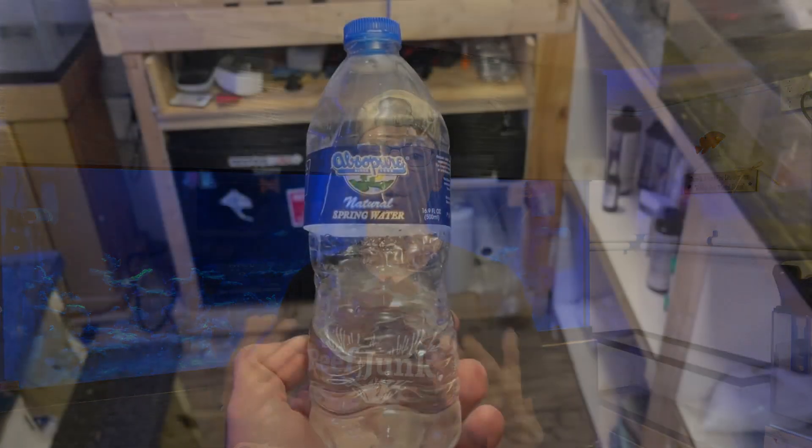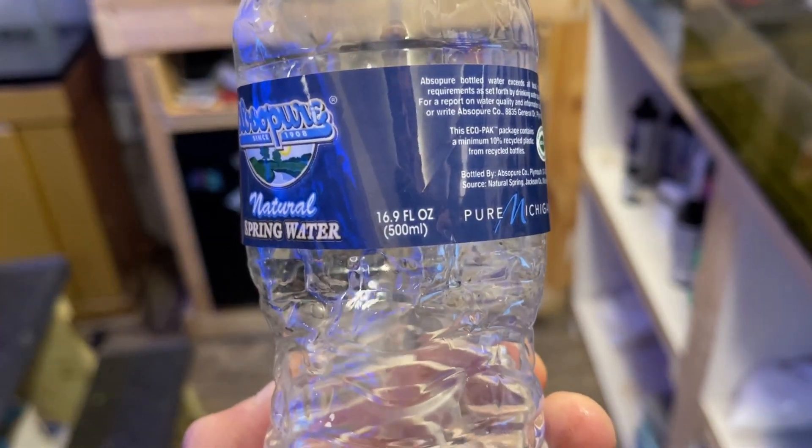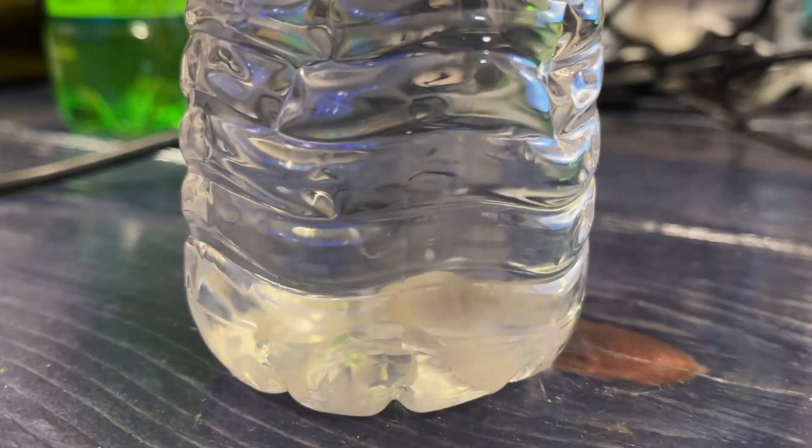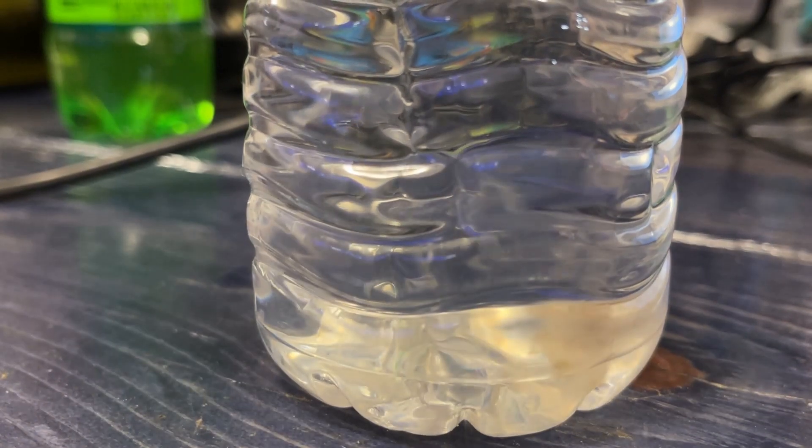I mix mine in bottled water. This keeps my mix consistent each and every time, and that is on the calculator as well — not the bottled water, but the amount of water you plan to mix with it. The only issue I have really found with this product, as you can see, is that it grows mold inside the container that you choose to keep the mix solution in.